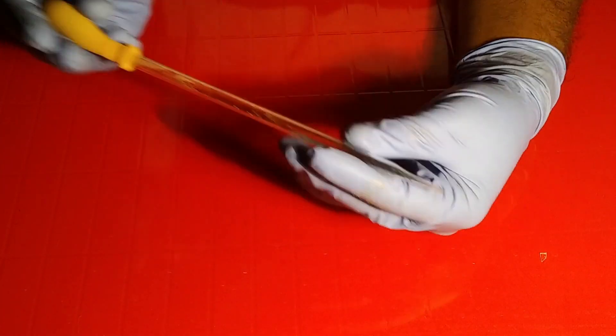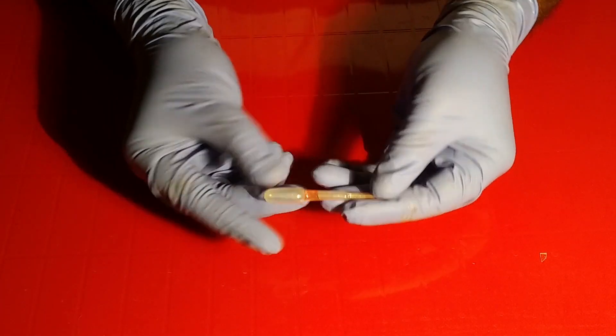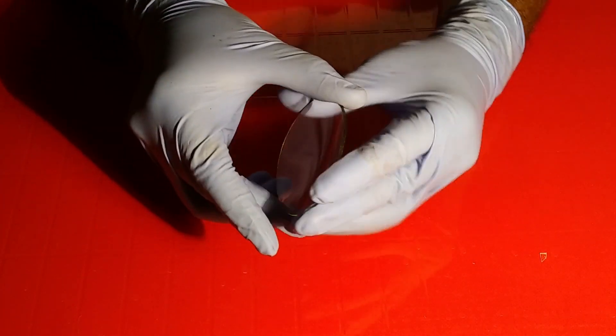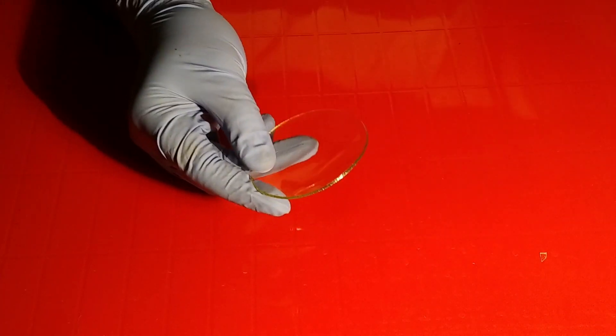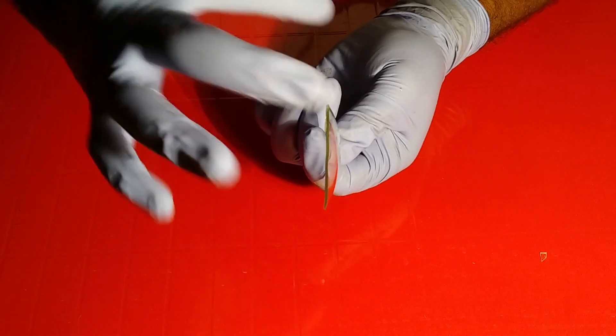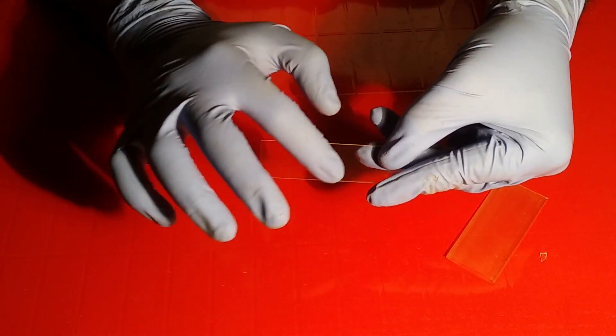Next is the dropper, which is used to put some stain or color dye. The next one is the watch glass — be very clear that this one is not plano-concave. Now we are just pouring some water onto it. Look at the area — it is not plano-concave.